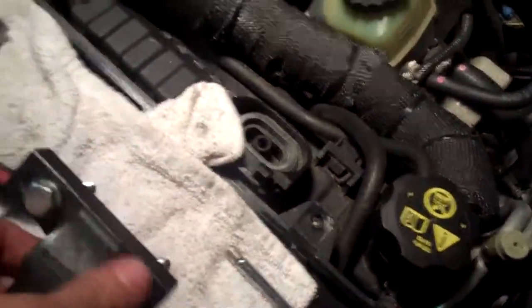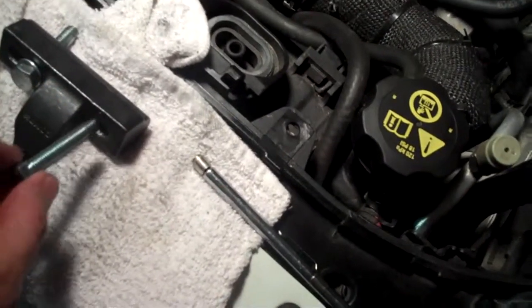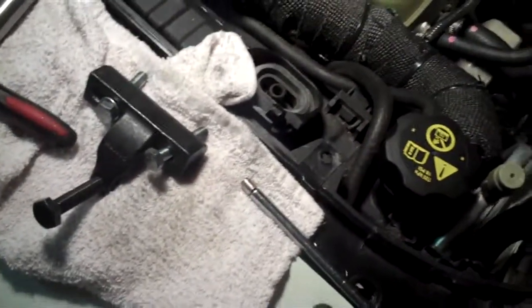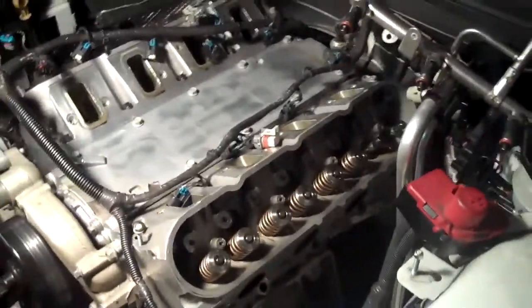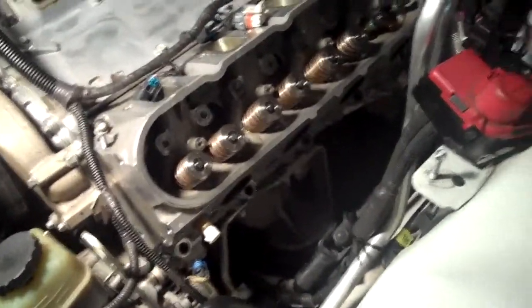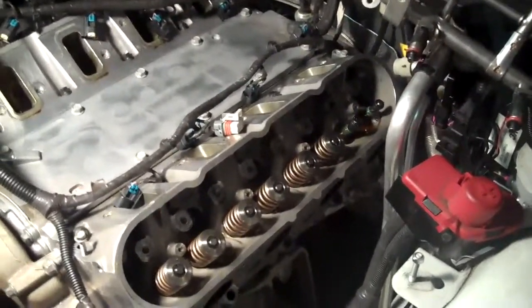One more thing — the holes that the two silver bolts go into, I actually had to drill them out just a tad because they wouldn't go through. The product should be ready to use when you get it. I wanted to document my dissatisfaction because now I've got at least one new head gasket, fluids, machine time and labor, and I need to get longer bolts that will properly hold this to the head without causing a safety risk.